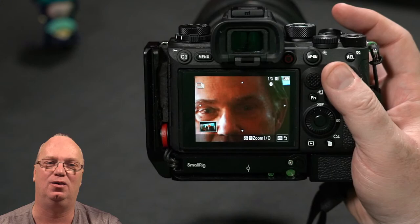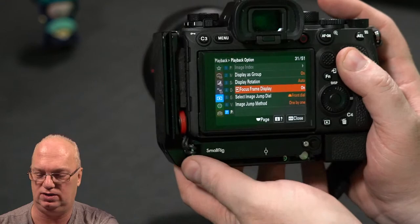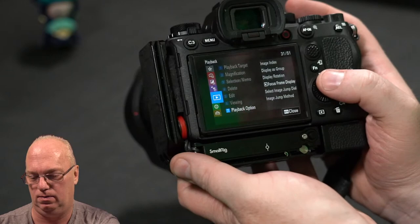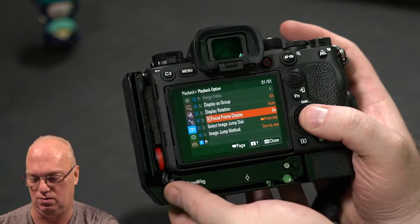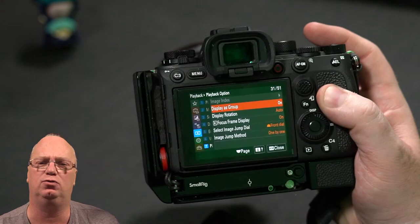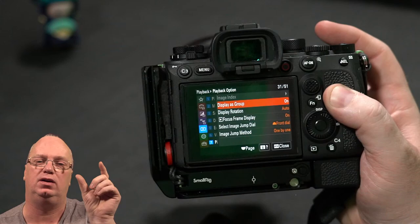And then of course what I would do — but I'll keep that for the next video — is how to select and delete quickly. You can turn this on in the menu. The menu is a little bit better organized. In this case it's in the one called Playback, which kind of makes sense. Under playback you have playback options, and there you can turn the focus frame on the display yes or no. Also 'display as group' is here, which is default turned off — I'm not sure why. That means if you have a burst, they group them together as I've shown.